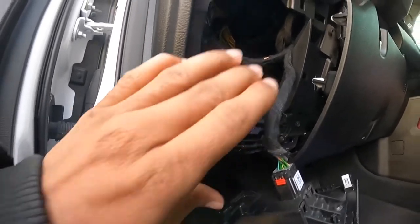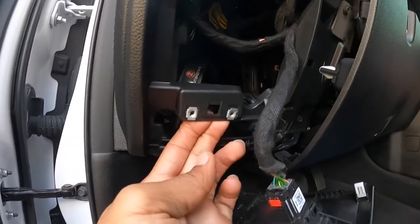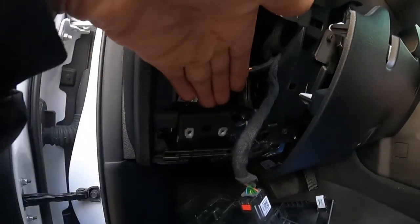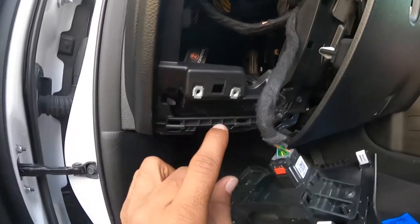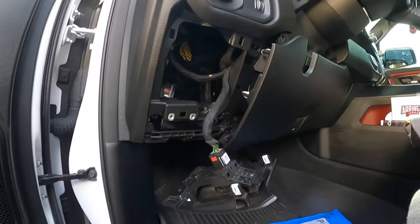The way I got the plate in — I wasn't going to take the whole dash apart. I just kind of pulled on this little brace here and finagled it down through here, and was able to get the plate to straighten out and bolt up. So there it is.